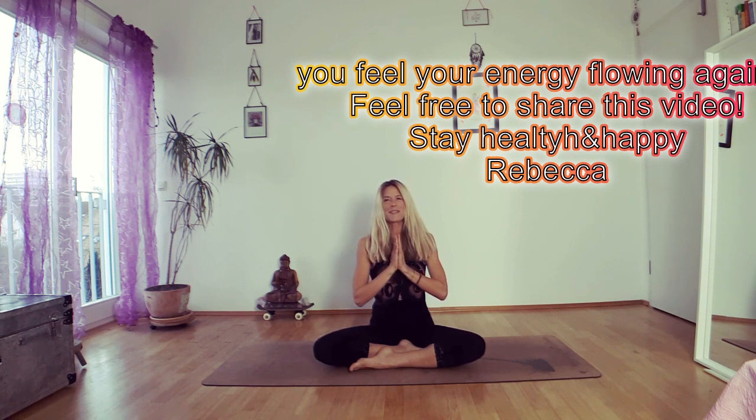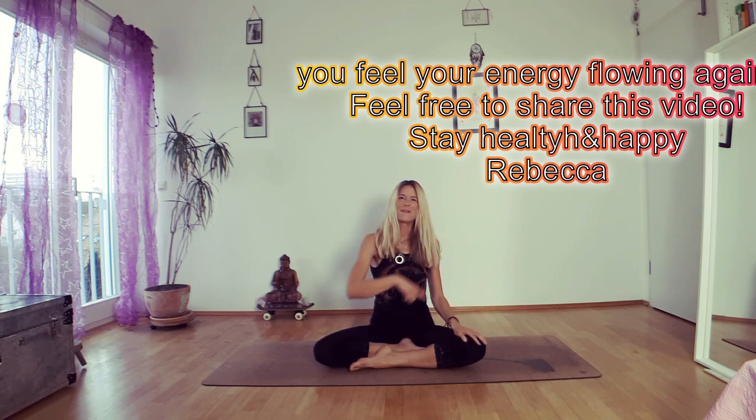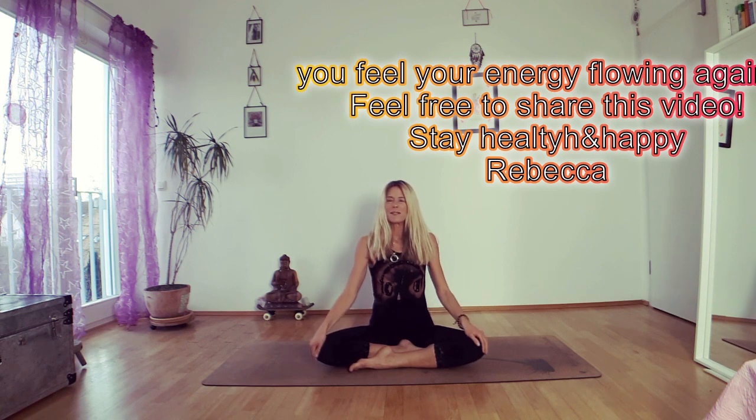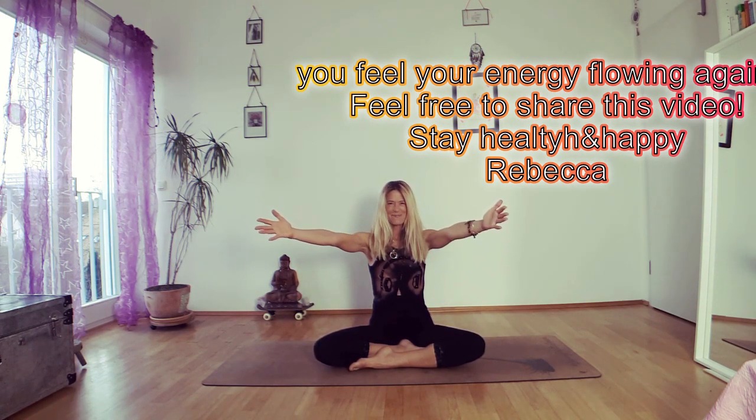If you have enjoyed this class, please give me a thumbs up. If you haven't subscribed, please do so now and I will give you much more happy vibes. Bye.